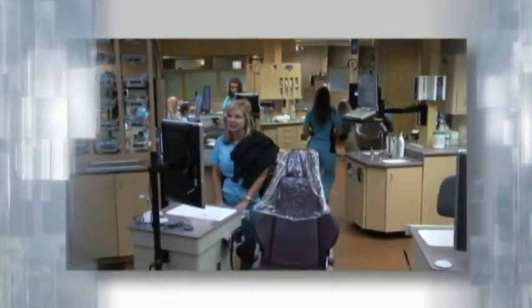Getting patients started on Vivera is a simple process, freeing up time for dentists and other office procedures. At the initial Invisalign consult, we start talking about retention and we talk about Vivera retainers specifically as a means of retention.